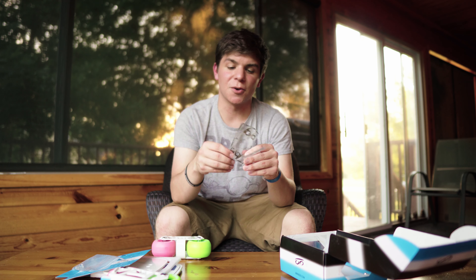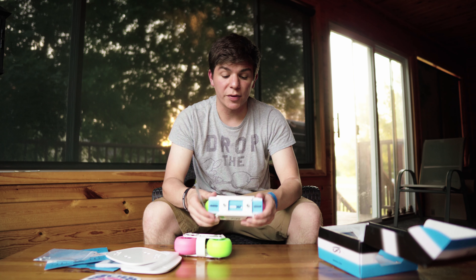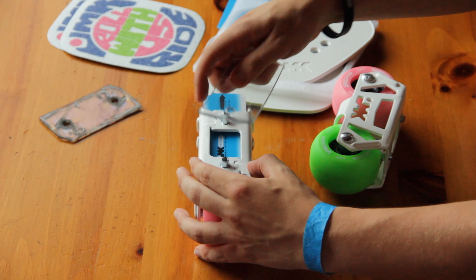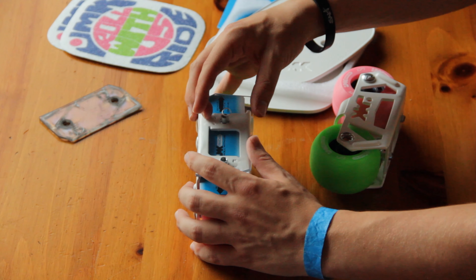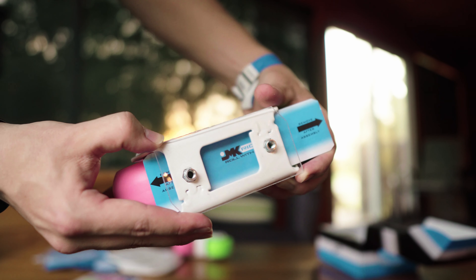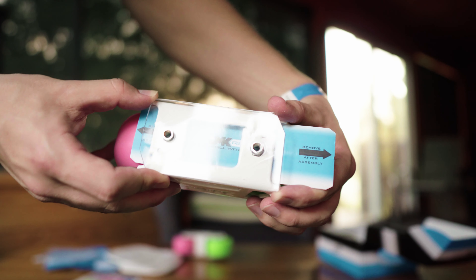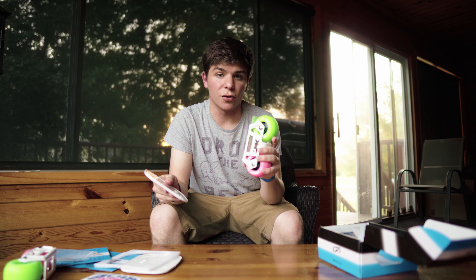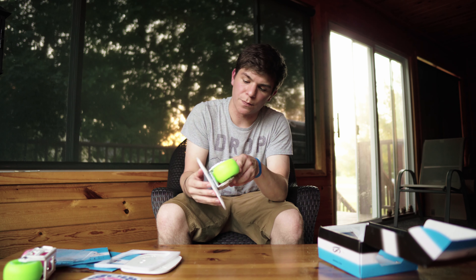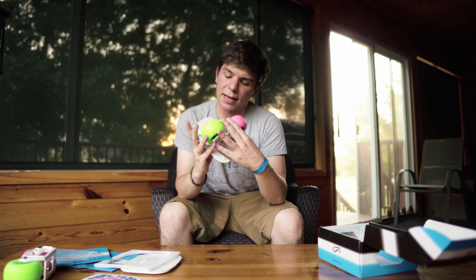I actually misplaced one of these, so this is actually from my old pair of free skates. One thing I love about these JMK skates is how easy they are to put together. You start with your truck, and then center your shock pad on top of the nuts on top of the truck. The next step is to place the deck plate on top of the truck. You'll be able to see that there is an R on this skate, indicating that this is the right skate.